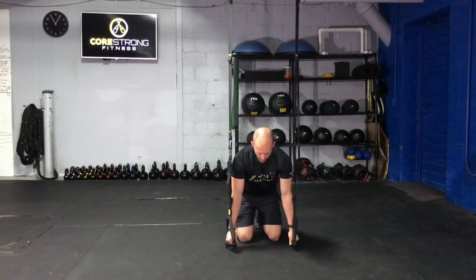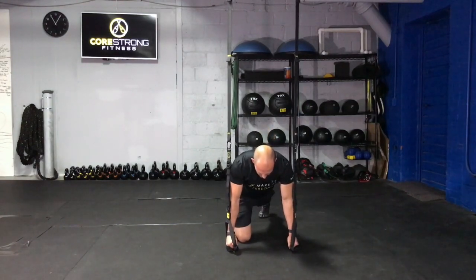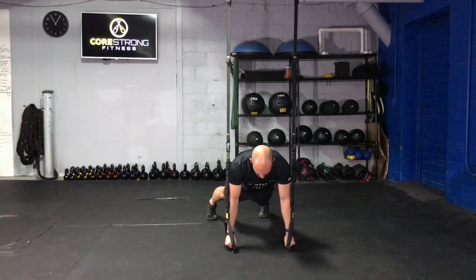Grabbing on both those handles, you're going to set that strong plank by pulling those shoulders down and back, extend one leg, extend the other.